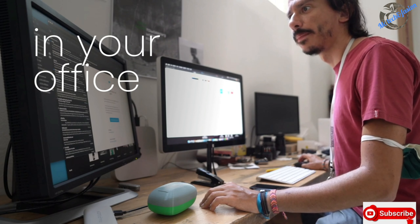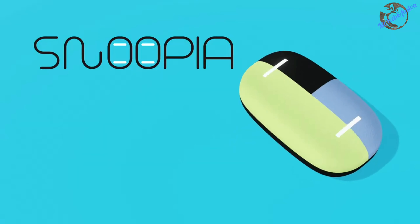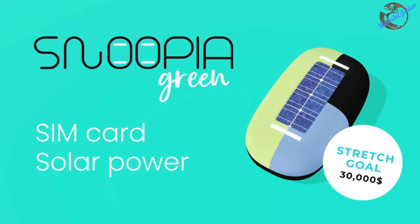For places without plugins and Wi-Fi connections — like your garage or lakeside house — we developed Snoopyah Green. This version of Snoopyah is completely self-sustainable and only utilizes renewable energy. Snoopyah Green communicates with the mobile app through a SIM card, so there is no need for Wi-Fi connection, and is charged through its solar panel, so it is always powered, making your space the safest.